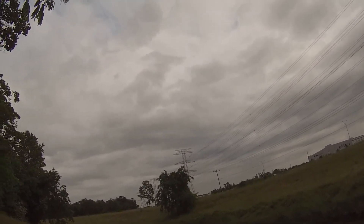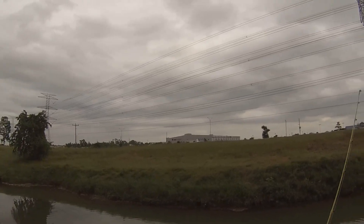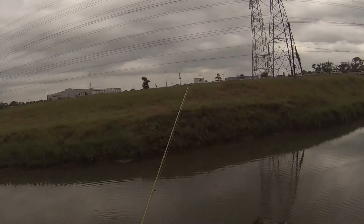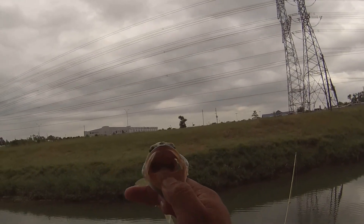I've been here for a good 15-20 minutes. I was on Trick Worm first, which is like the Yum Dinger. Didn't have any luck. Switched off to this Cane Thumper and first three minutes got me this. Not the biggest of bass, but it's a bass.